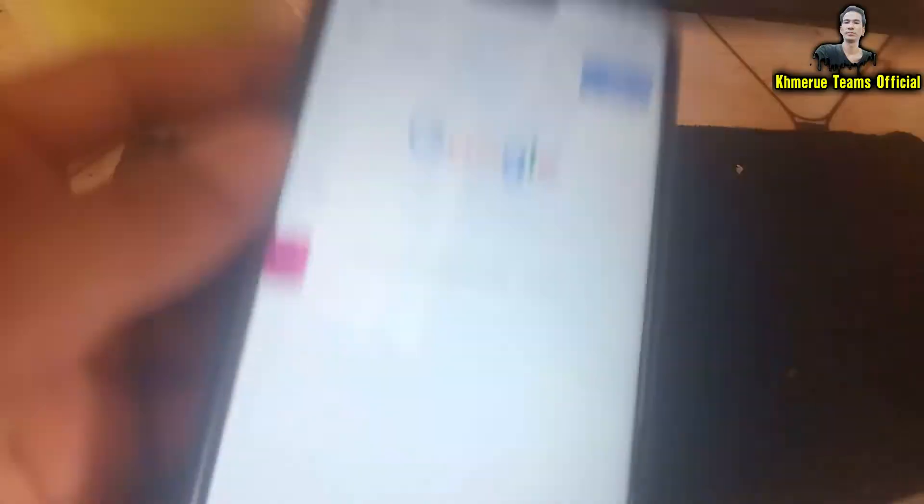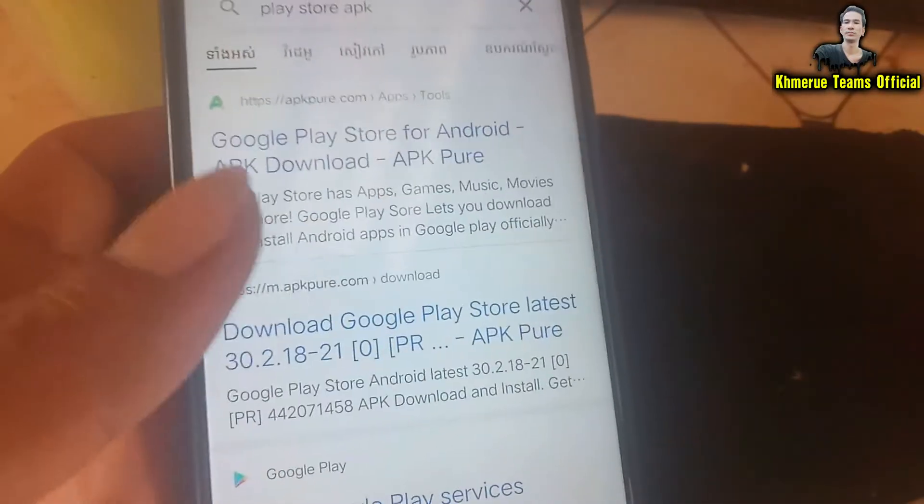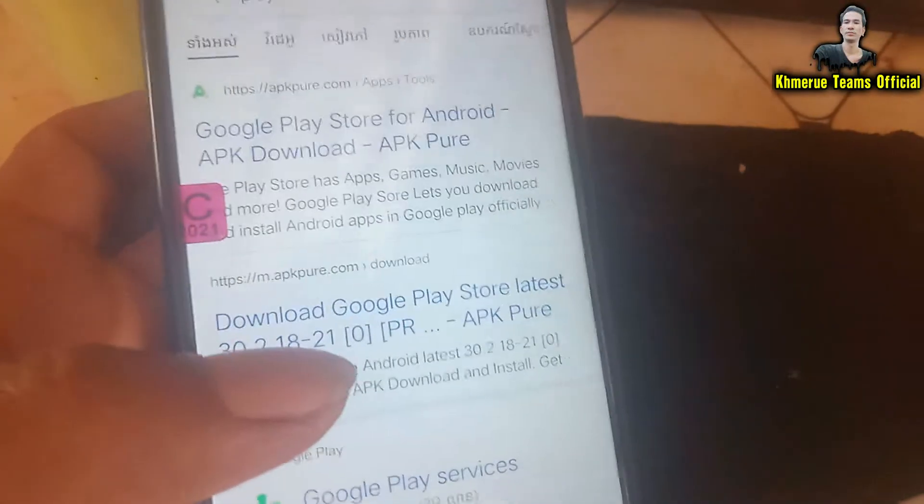And search for the APK file. Search for Play Store APK. Play Store APK — search this keyword here.